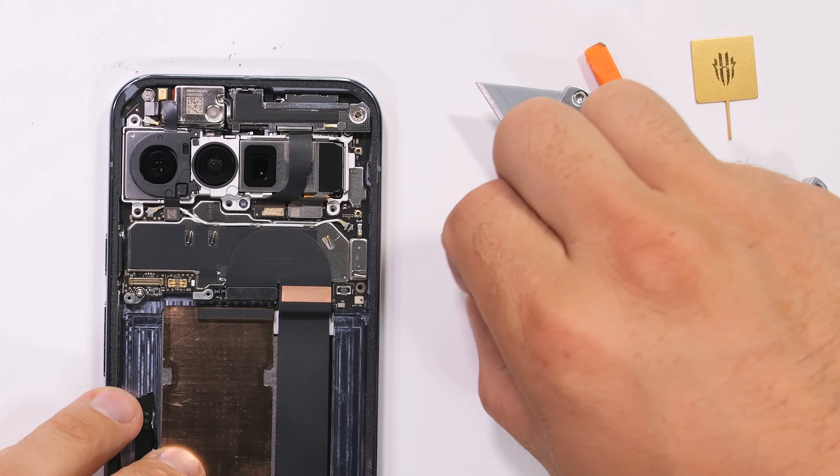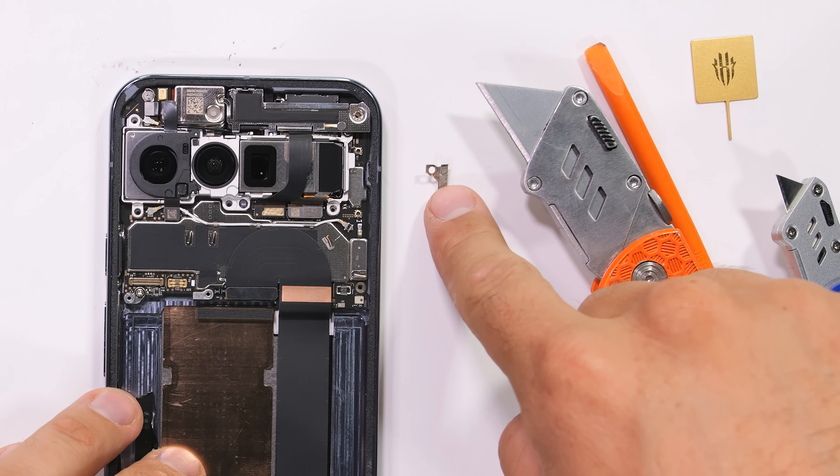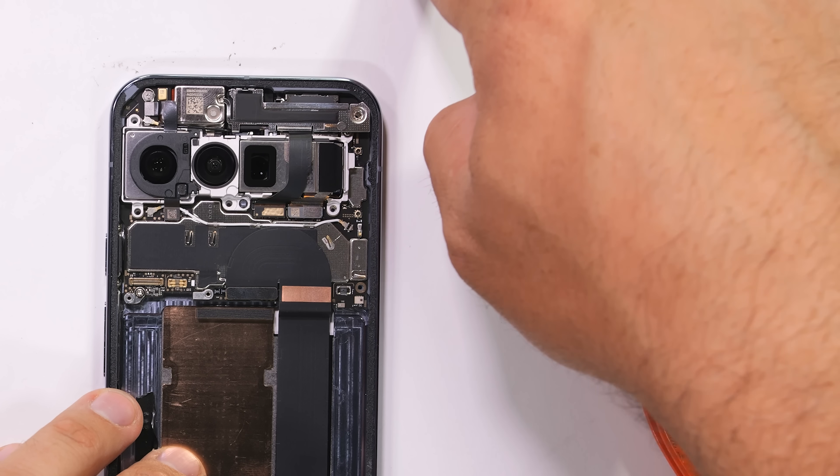I do have a little extra bracket now though — not sure where it came from. We'll just slide this out of frame and pretend we never saw it.